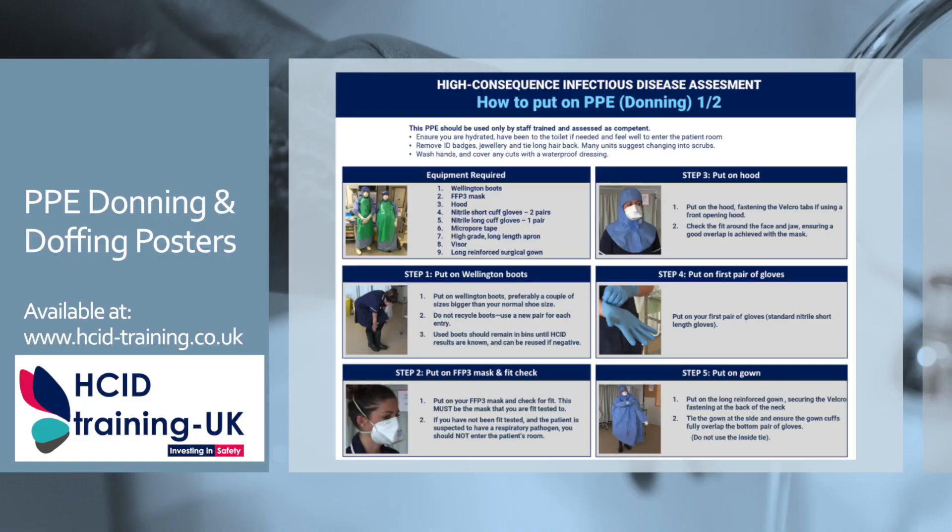This is the end of this video. For more videos, printable large format posters, online learning, or to book a HCID simulation training course, please visit hcidtraining.co.uk.